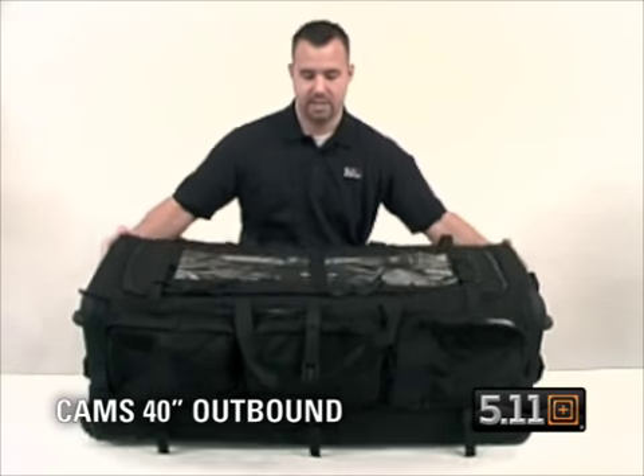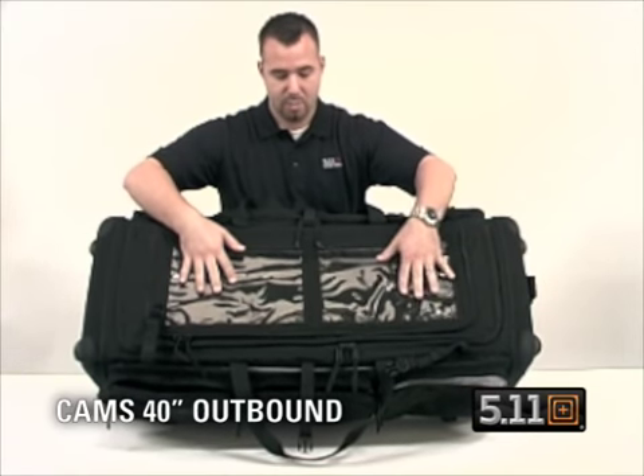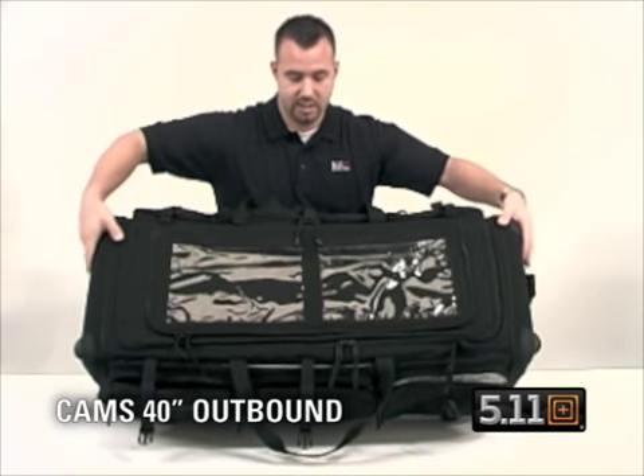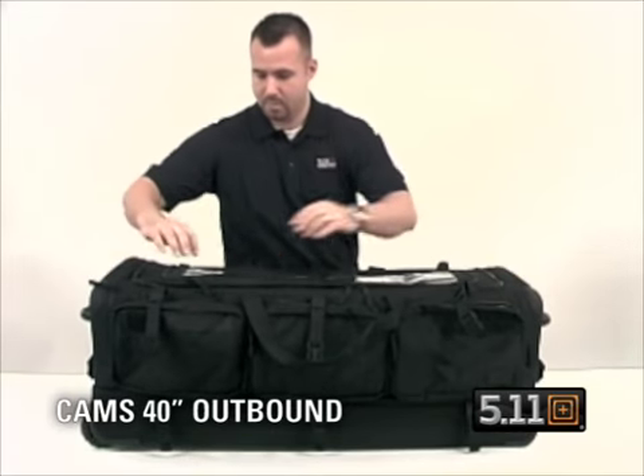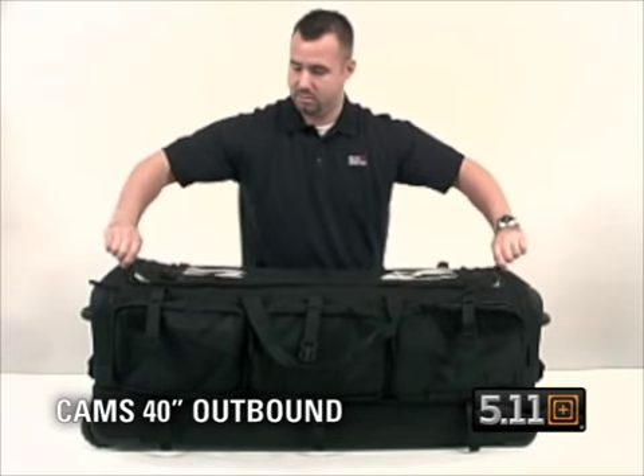There is a heavy duty grab handle. You also have visible document windows where you can put maps, credentials, etc.